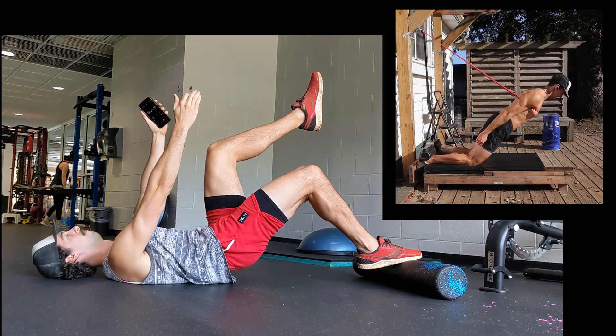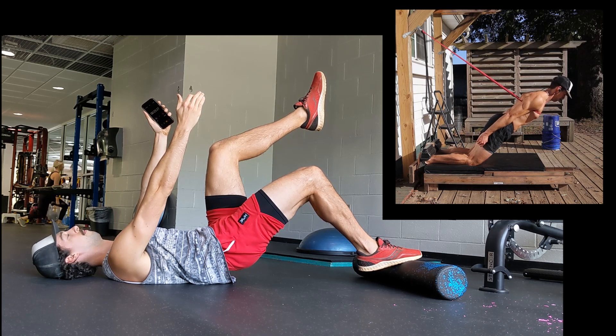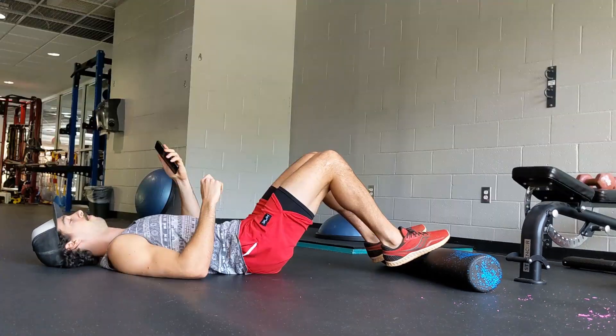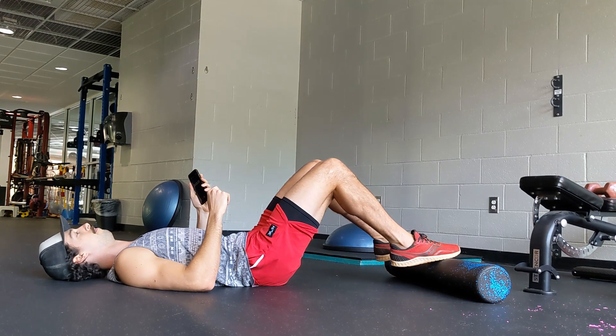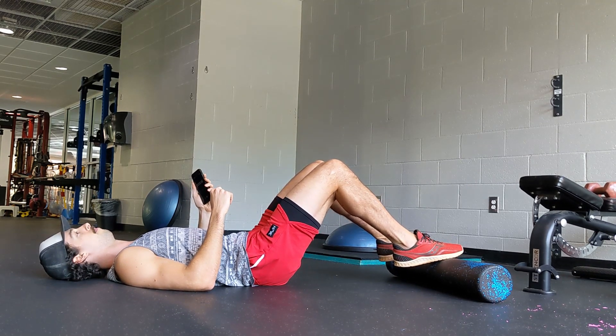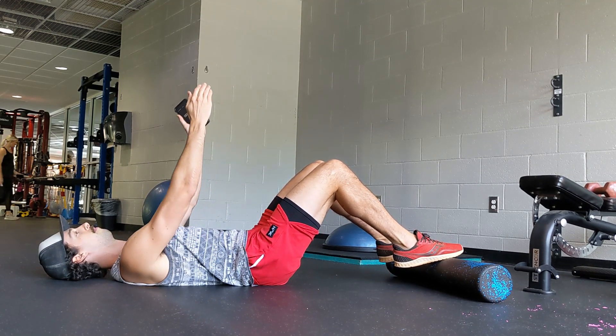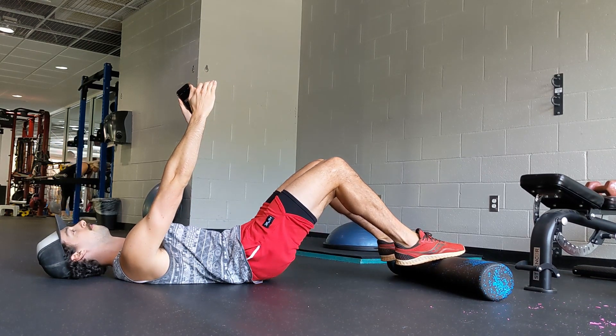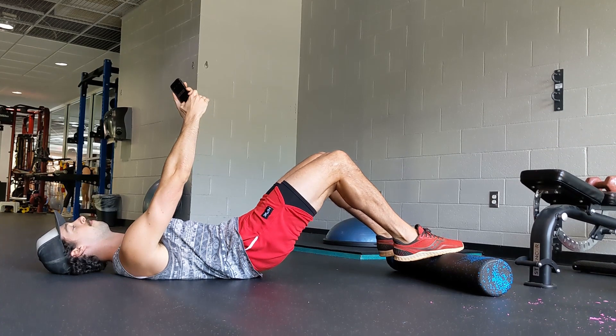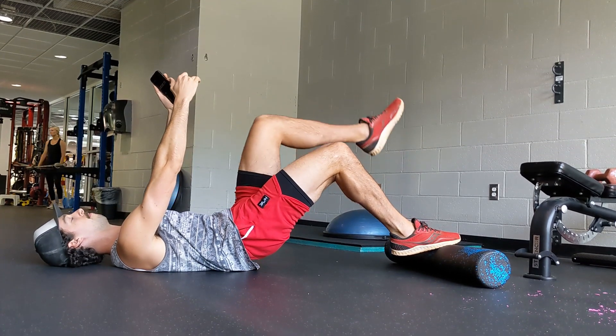Although it may look low core compared to the Nordic Curl, don't be fooled — it's incredibly challenging. To start, engage both of your calves by pressing through the forefoot of each foot into the foam roller. Lift your arms towards the sky to draw your ribcage down. Barely raise your butt off of the ground and tuck your tailbone so that you aren't cheating the movement by going into back extension. Then pick one leg up.